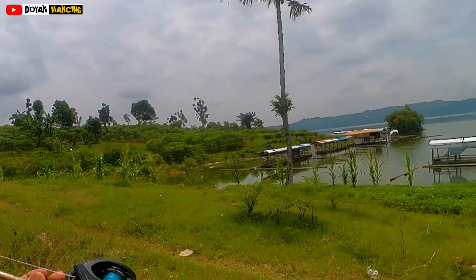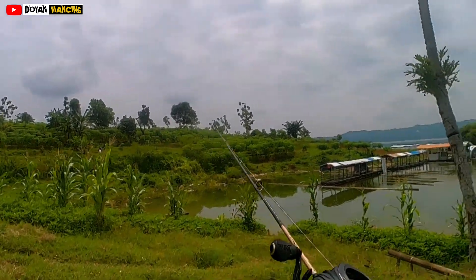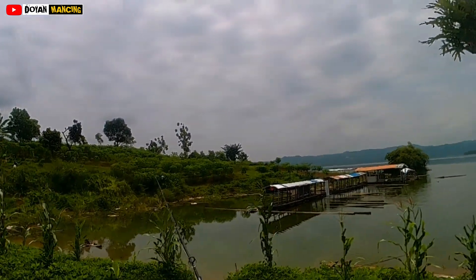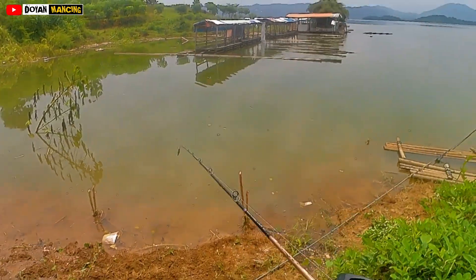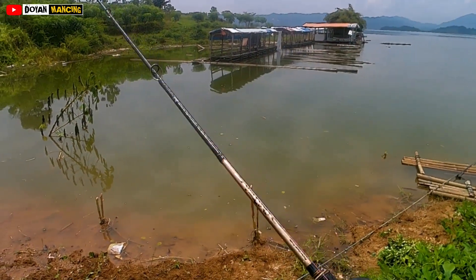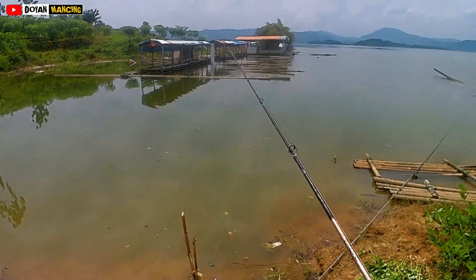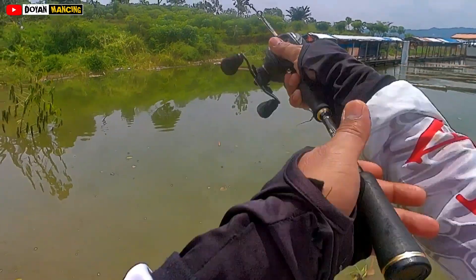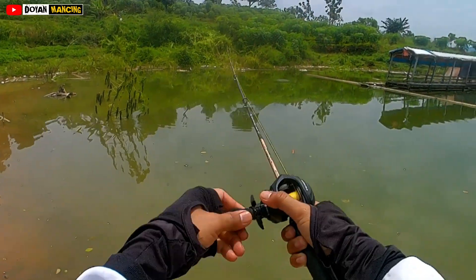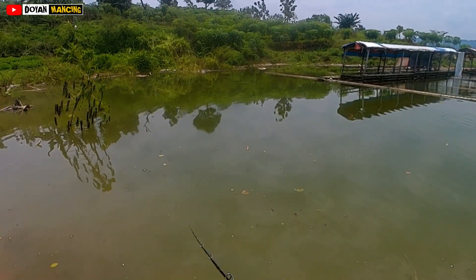Saya sudah di spot, mau mengetes reel baru dari Cutsking Valiant Eagle. Bagaimana sensasinya? Apakah dia recommended buat casting ultralight? Ini saya mau casting hampala dengan joran Hammerhead Caster 6-14 lb, umpannya 6,5 gram. Reel-nya ringan, enak ini buat ultralight casting — casting hampala, casting gabus, main soft rock juga enak.